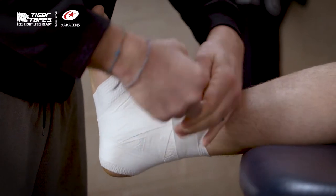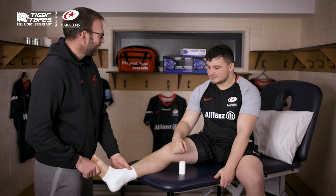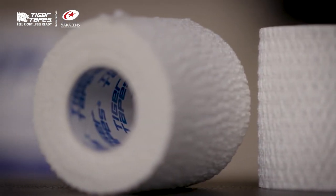Then you just lock that off at the end and you've got a nice supported ankle. How's that feel, Sam? Yeah, it's nice, it feels good. Thanks for watching.